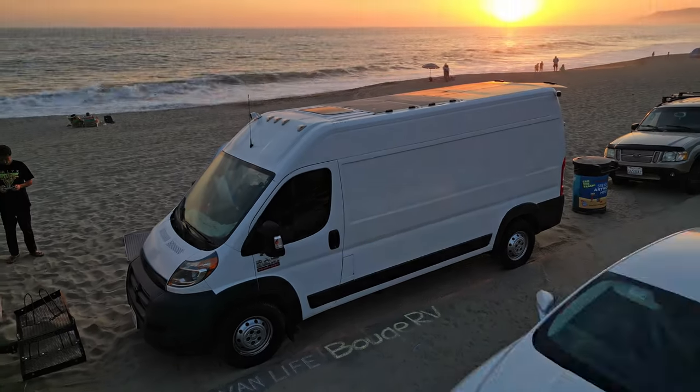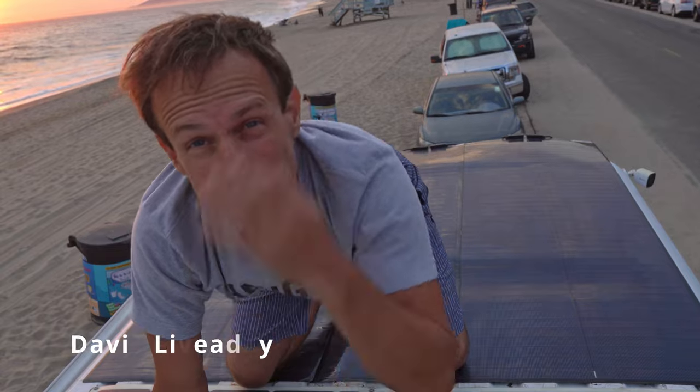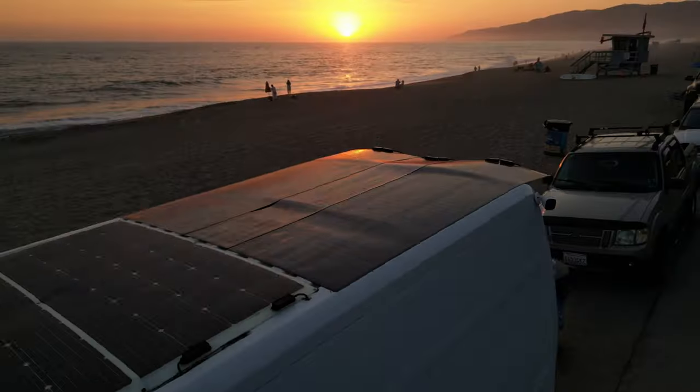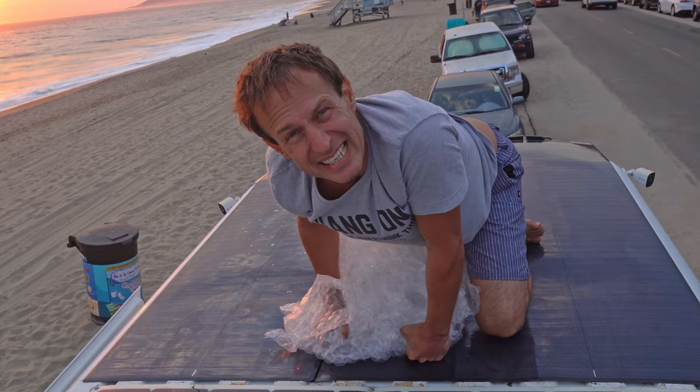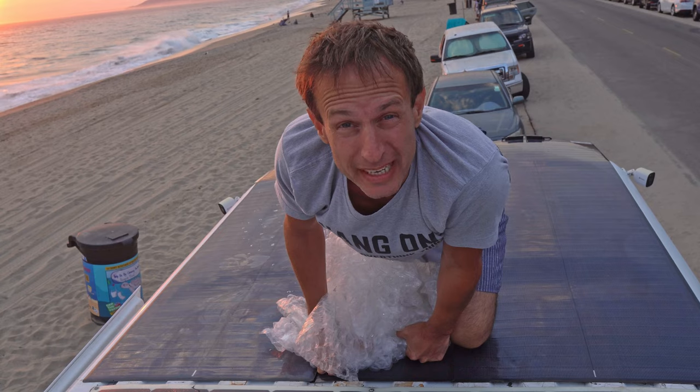I want you to do a time-lapse of me in the morning. I'm David Liveday. Welcome to Zuma Beach and No Limit Van Life. I'm going to show you these are the easiest solar panels to put on a vehicle. Anybody can do it.